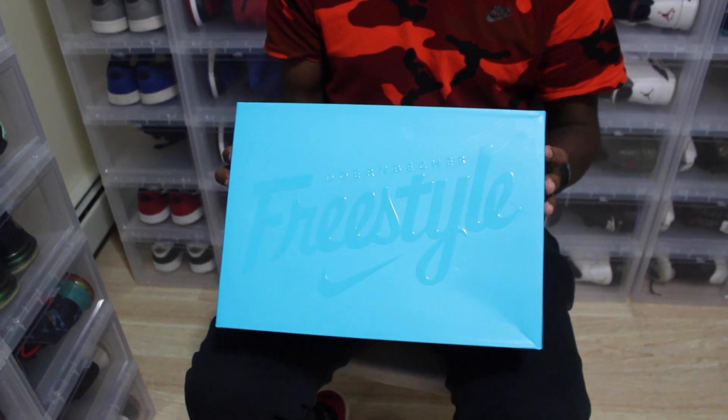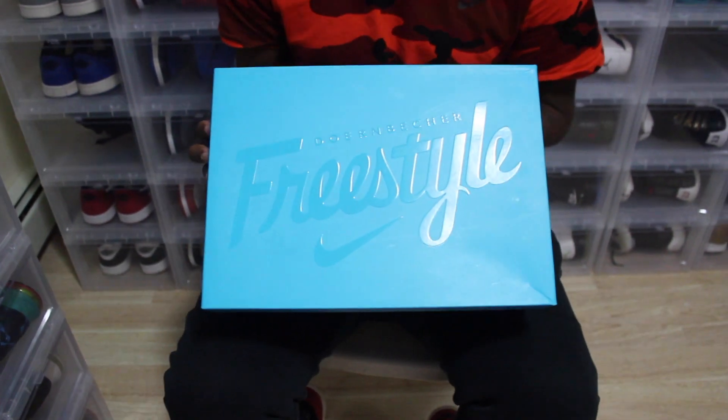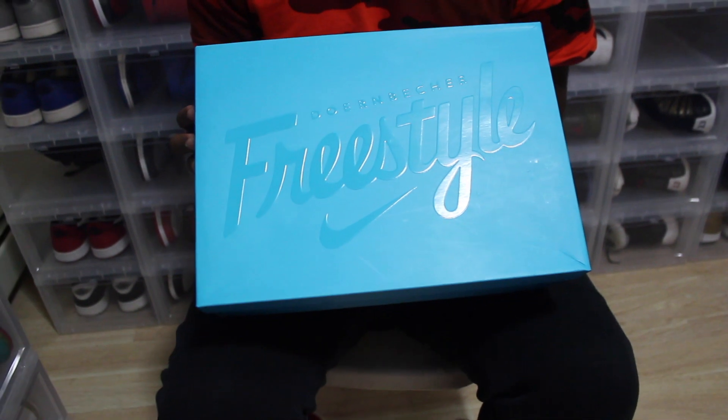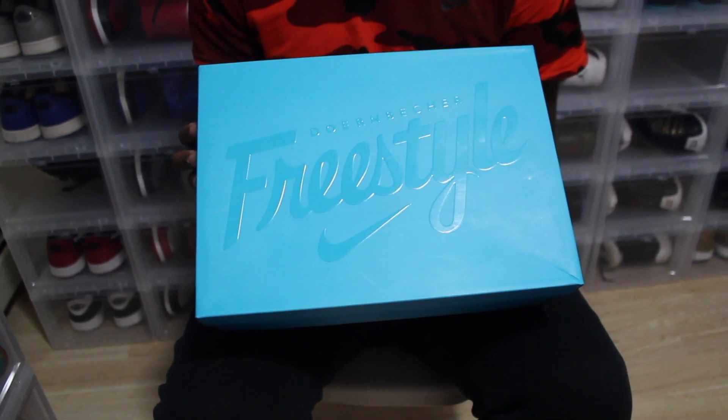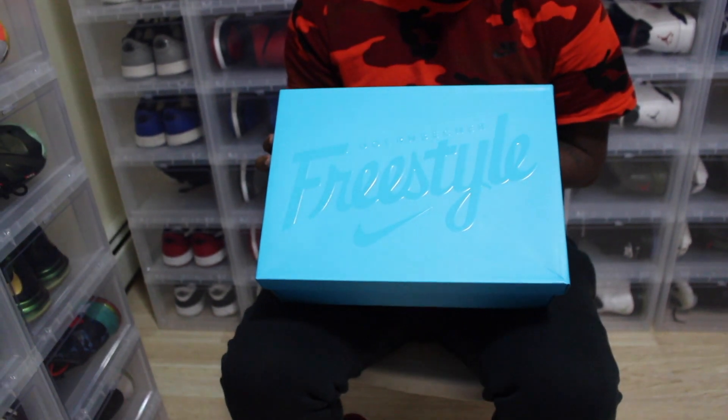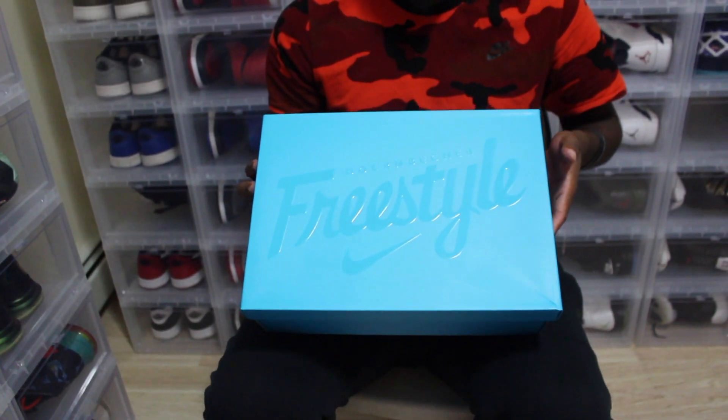First, let's talk about the box. You have a teal box. It has the word Dornbecker, also freestyle with the Nike swoosh. Basically, they let the kids at the Dornbecker Hospital freestyle Nike shoes, and this is how we get the collections.